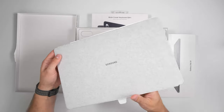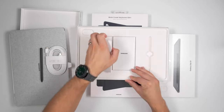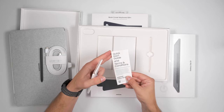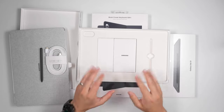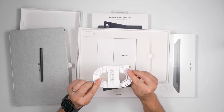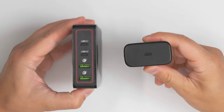In the box you get the tablet, the S Pen, a six-foot-long USB-C cable, a SIM ejector tool so you can install a micro SD card if you have one, and a quick start guide. You don't get a charger in the box, but the cable does support the full 45-watt charging that the tablet is capable of. If you're looking for a good 45-watt charger, I'll leave an affiliate link in the description.